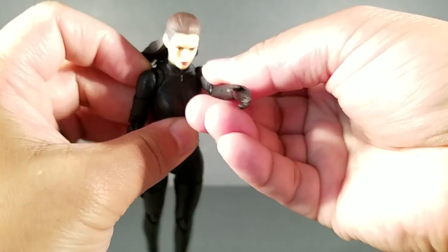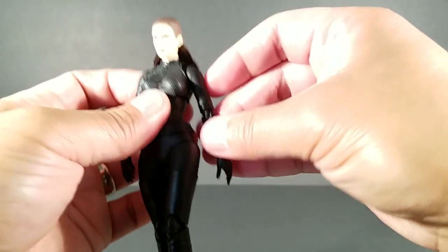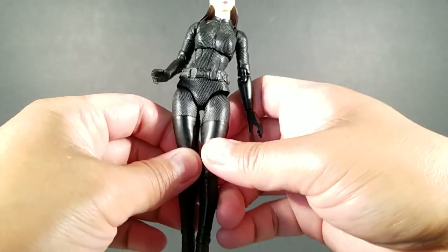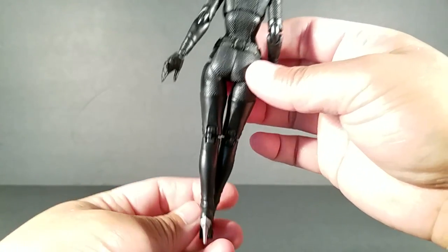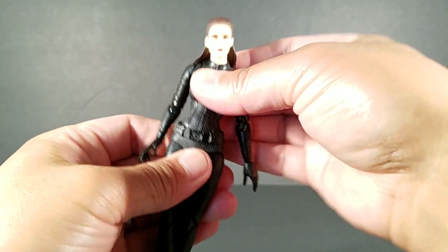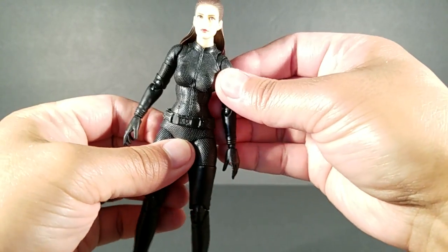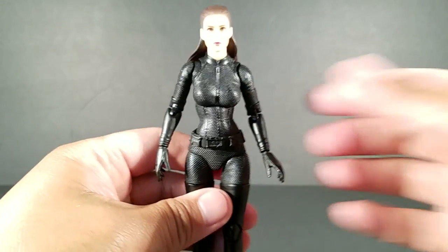She is really, really well-articulated. You've got a great range of motion — you can do full-on splits, and even that pose with the walk where the legs cross inward. That looks really good. Look how far she can bend sideways — really, really impressive. I'm getting ahead of myself but I really want to say this is going to be one of my favorite figures.